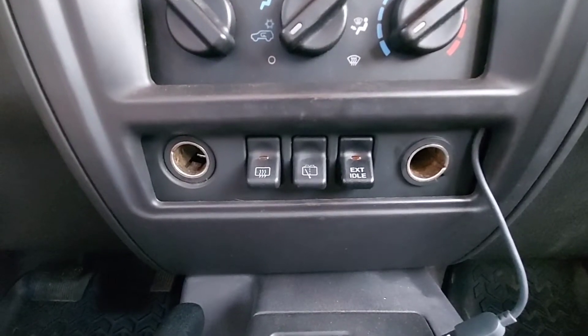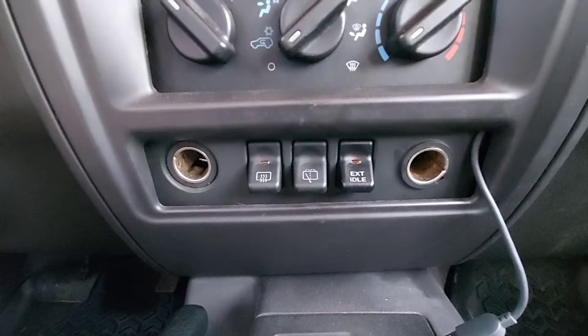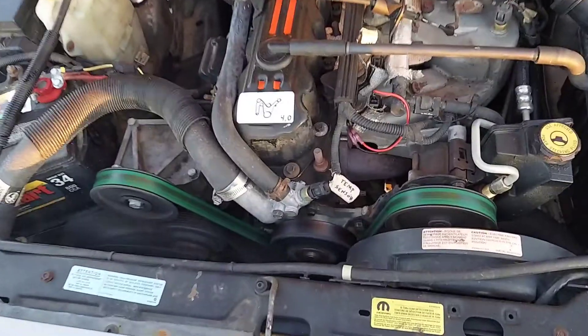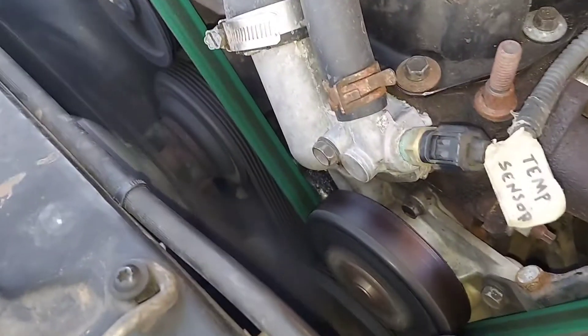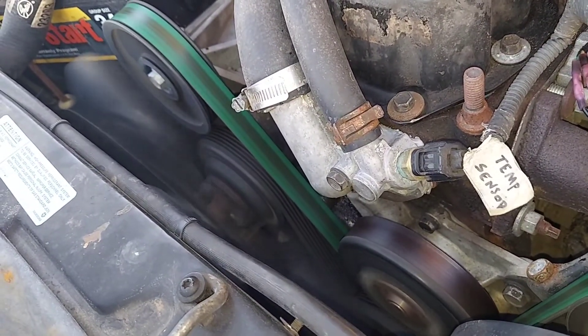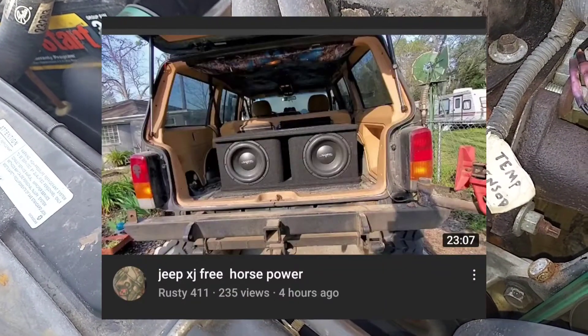Extended idle has been around for a while. Semi trucks actually use a similar process while stopped when they need a little extra output from the engine for all sorts of reasons. Running the engine faster consequently spins all the accessories faster, so the alternator will output more power — useful for running winches, jumpstarting other cars, or keeping up with your killer sound system.